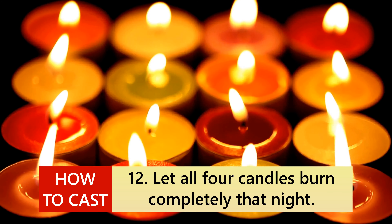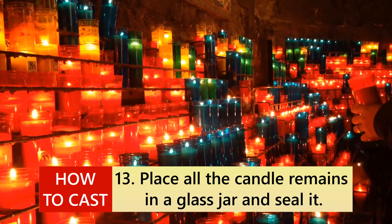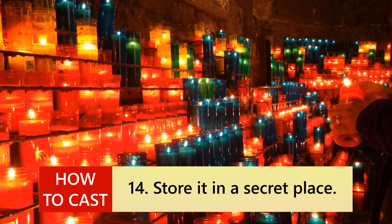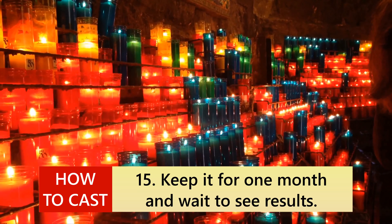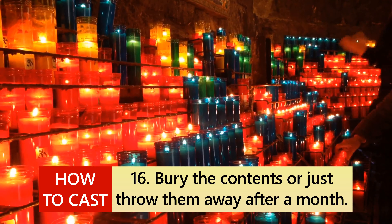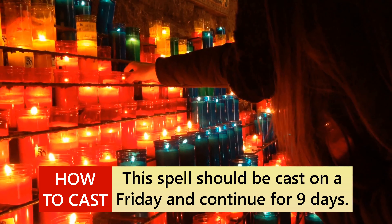12. Let all four candles burn completely that night. 13. Place all the candle remains in a glass jar and seal it. 14. Store it in a secret place. 15. Keep it for 1 month and wait to see results. 16. Bury the contents or just throw them away after a month. This spell should be cast on a Friday and continue for 9 days.